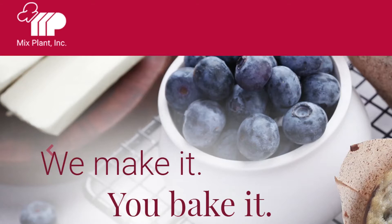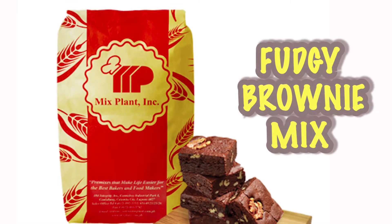In this video presentation, we are going to show you how to use Fudgy Brownie Mix from MixPlant.